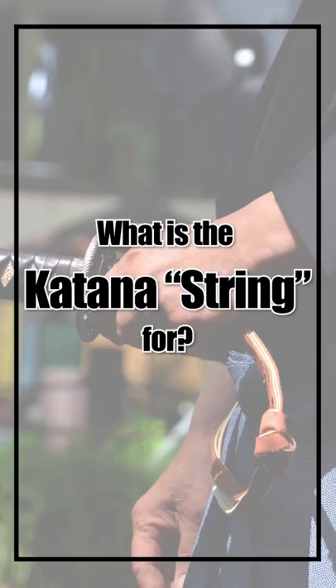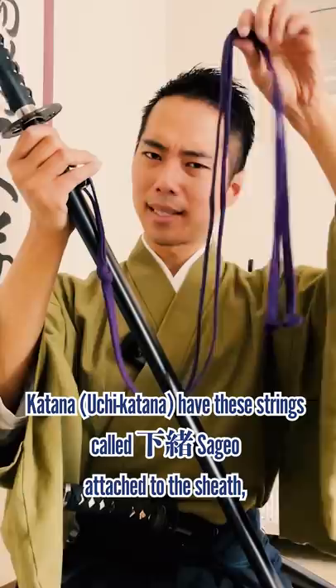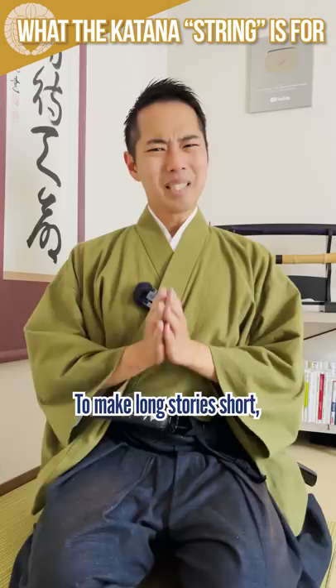What is the Katana string for? Katana have these strings called Sage-o attached to the sheath. But why do we need this? To make a long story short, they were a convenient multi-purpose tool for samurai to use in various situations.